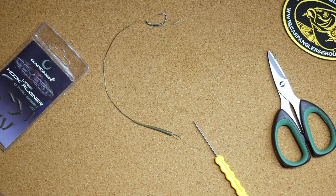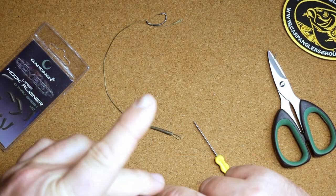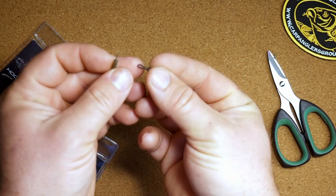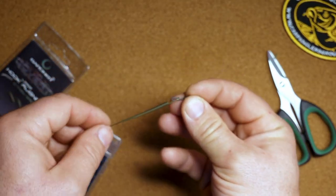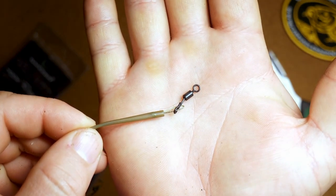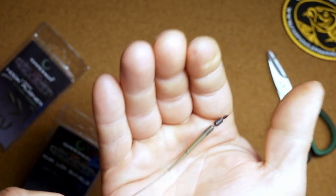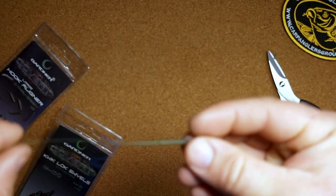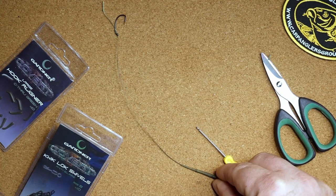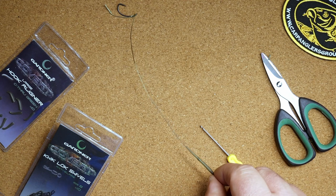Now what you would do is, however you have your lead attached, take one of these quick lock swivels and put your lead arrangement onto your line going down to your rod, tie the quick lock swivel on the end, and then clip it onto the little loop like that. Then slide the anti-tangle sleeve down like that, and that keeps it from coming off. This would be extra tangle-resistant because it will fit into the lead clip or the method feeder or whatever you're using, keeping it sticking out straight so you won't have any tangles — or fewer tangles anyways.